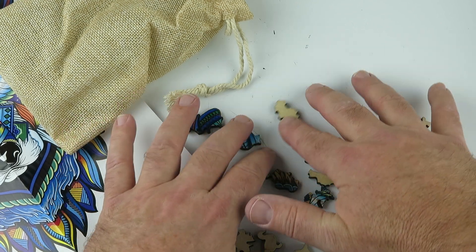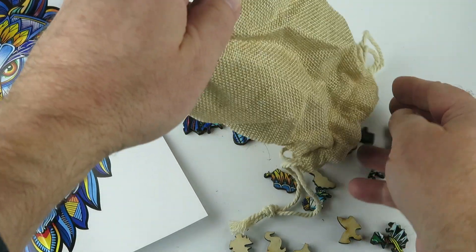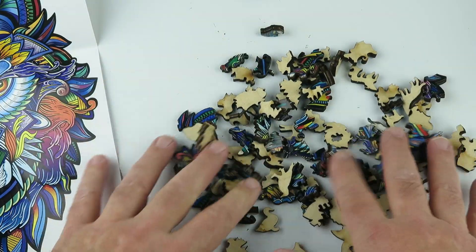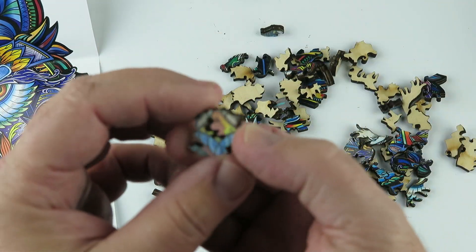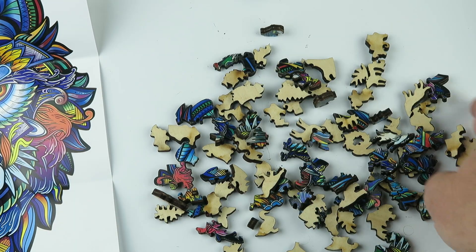I'm just going to put the pieces on the table so you can see them. I put this puzzle together — oh, there's a butterfly, that's pretty cool. I'm trying not to lose any. This puzzle took a long time to build. Oh wow, look at that — there's a cutout in the middle. I've never seen that before. That's really cool.